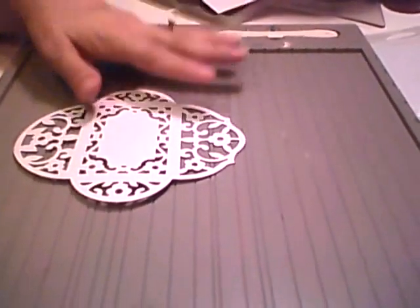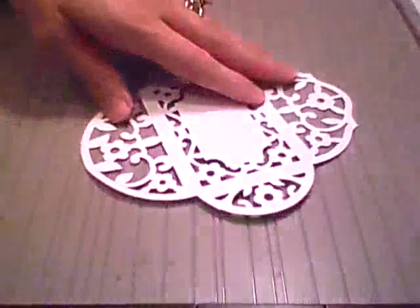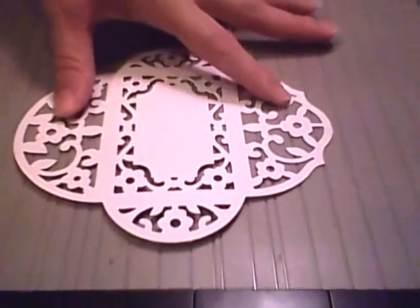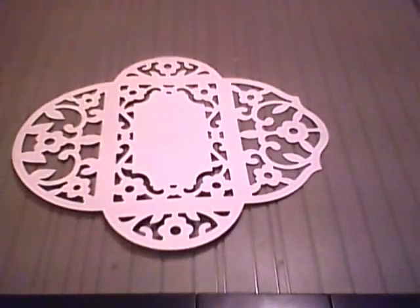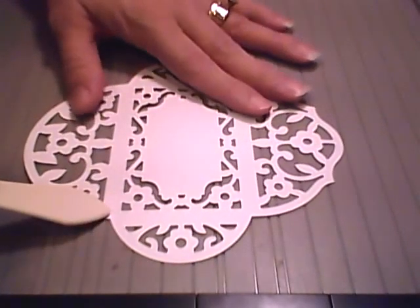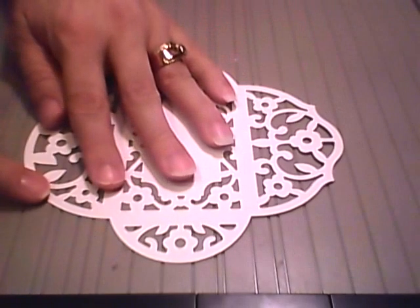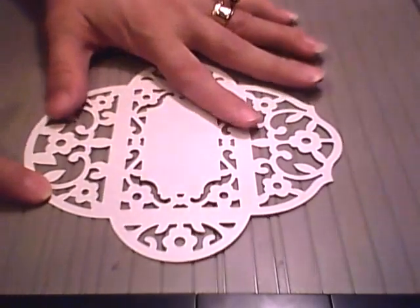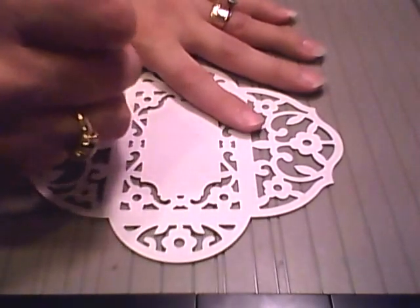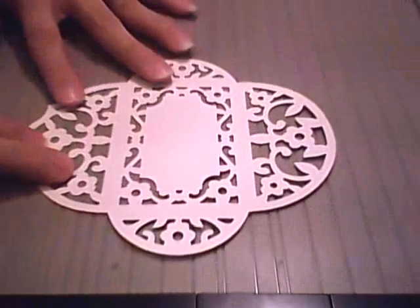What I'm going to be using is the Score Pal to go ahead and score this. The corner of your envelope — match that up to the top of the score line, so the corner on both sides, and then just go ahead and take your bone folder or your scoring tool and give that a score.